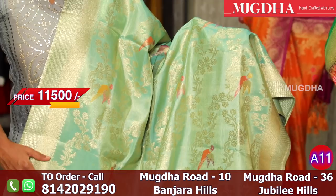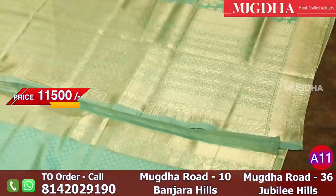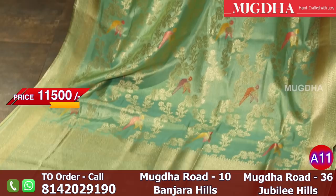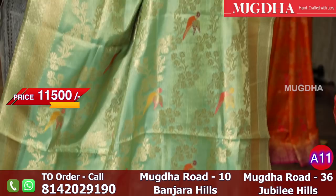Beautiful Banarasi tissue saree which is sea green colour — it's excellent, I must say. Very classic saree overall. All over the saree there are small multicolor parrots in orange and pink — three colors. When you put steps, it looks very rich and grand.